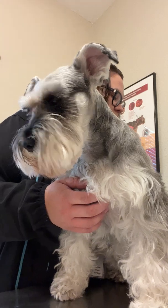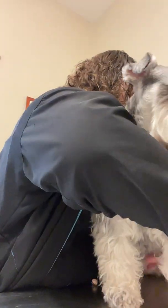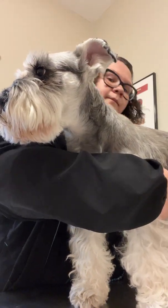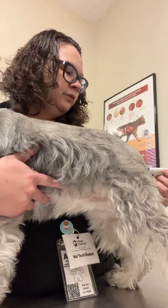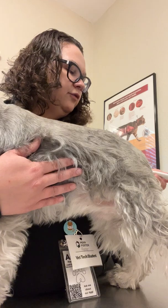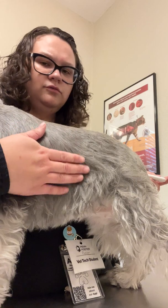We're going to go ahead and start with her temperature. We're going to do a rectal temperature. Just waiting for the thermometer to give us our result.